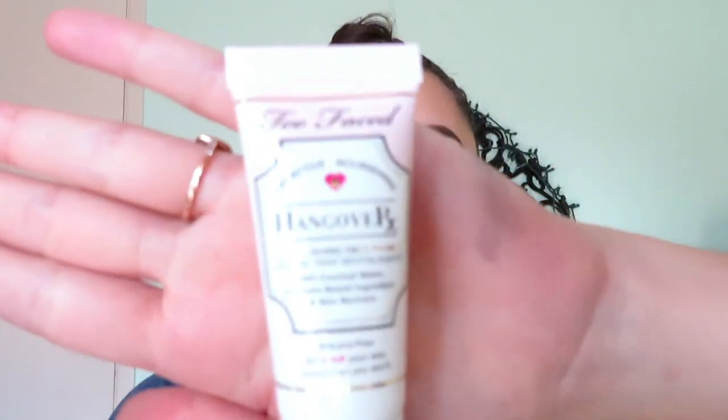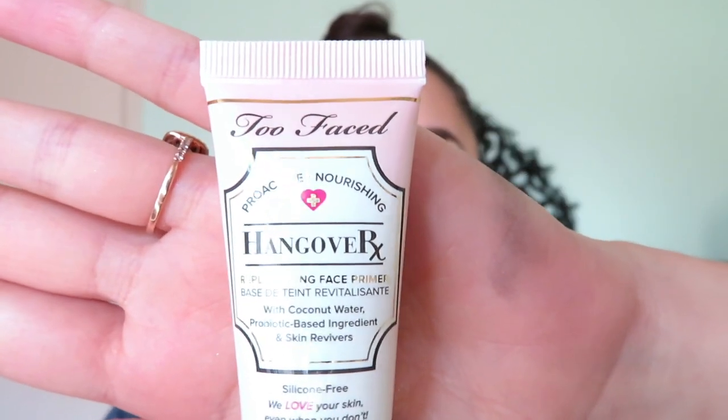Now I'm going to go in with my Too Faced Hangover face primer before I put on my foundation. I just use one pump of it and rub it into my T-zone area — right on my nose and forehead.